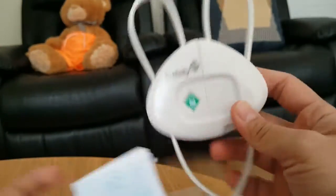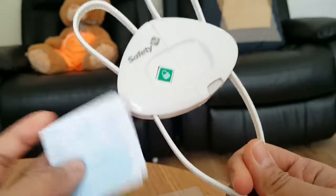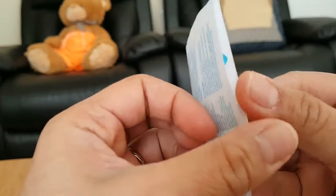So this is how it looks — like two ears here, and it's adjustable. We need to read the instructions inside to see how to use this.